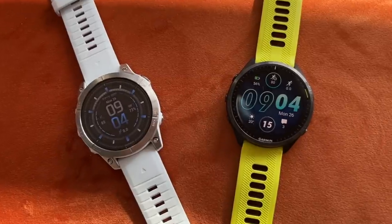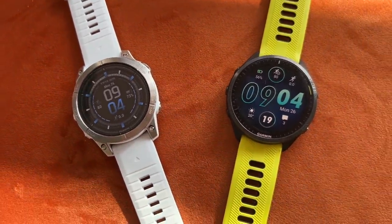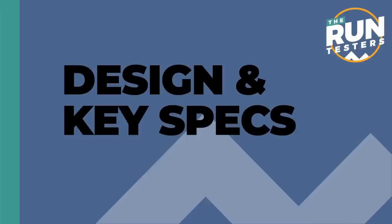Hello and welcome to the Run Testers. My name is Nick, and in this video we're going to be comparing the Garmin Epix Pro to the Garmin Forerunner 965. The Forerunner 965 and the Epix Pro are the two top AMOLED watches in Garmin's range.